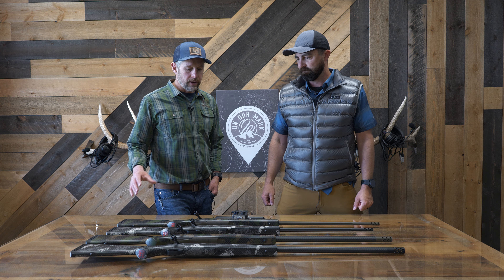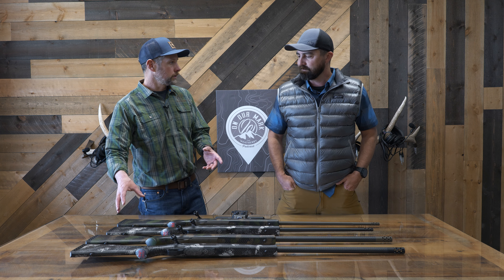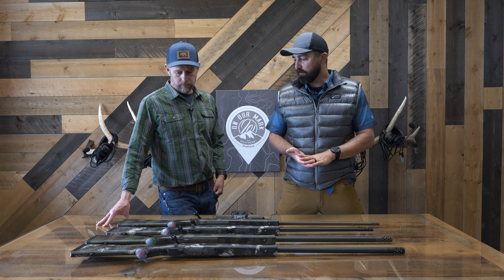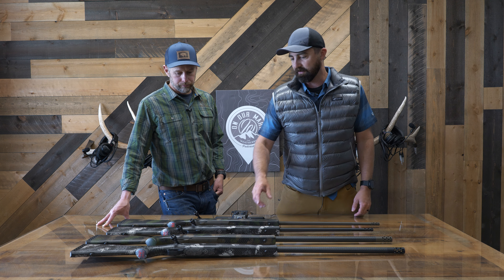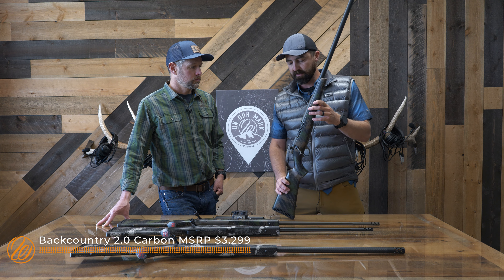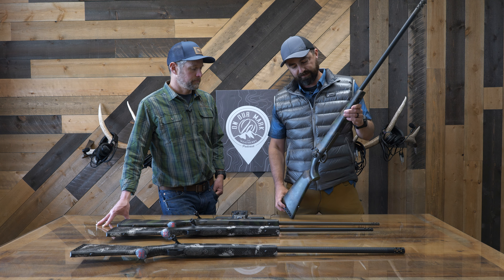What we did is we took the original Backcountry and updated the stock to the new Peak 44 Black Tooth stock with the new 3D Hex 2.0 recoil pad. That weighs in right around 20 ounces with the recoil pad — one of the lightest, if not the lightest, production stock out there — which puts the finished rifle right at 5.3 pounds or 6.2 pounds in the nine-lug version, depending on the barrel length. We've got the deep fluted bolt, and different from the original Backcountry, we now have a threaded bolt knob that's a lightweight version. It comes with the muzzle brake.